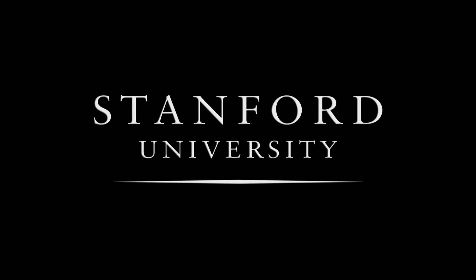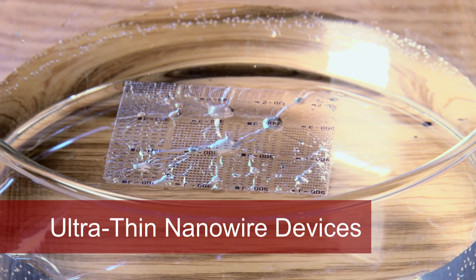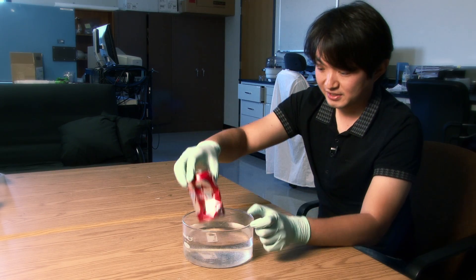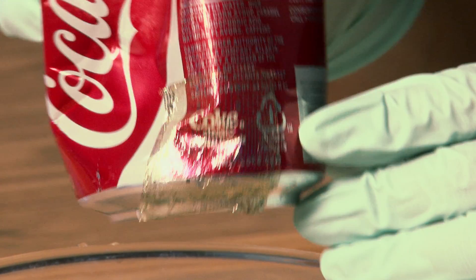Stanford University. I'm going to squeeze this cut can and then grab this ultra-thin nanowire electronic device. This is really a new way of fabricating electronic devices on alternative substrates other than silicon.